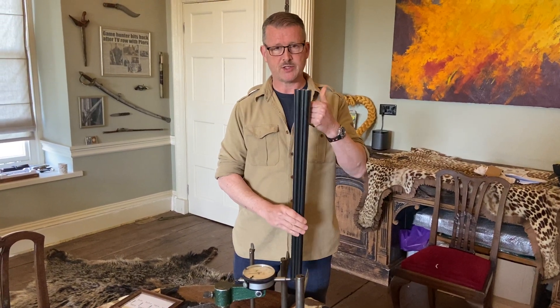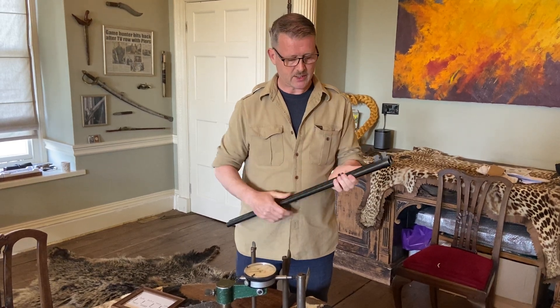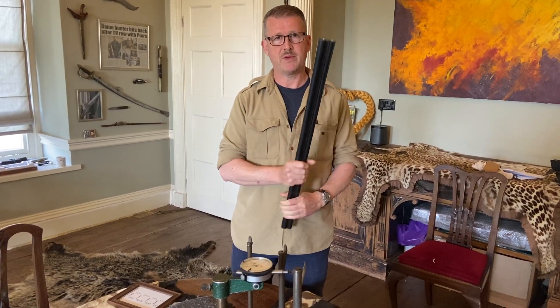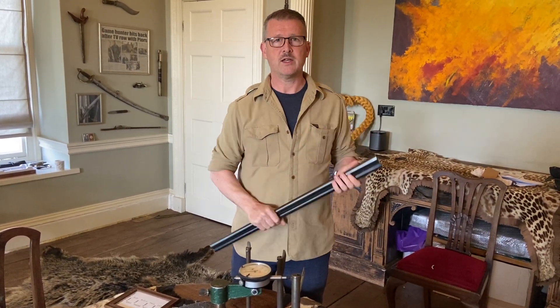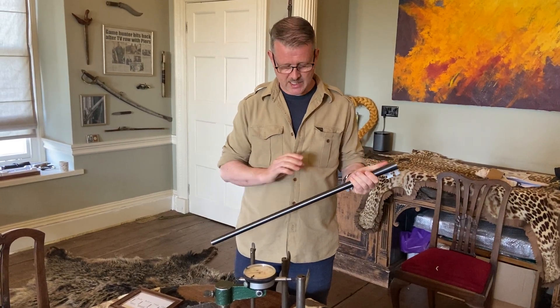Always a good idea when the barrels come off a gun — make sure that they're ringing, so that the loop and the ribs are intact. If it makes a dull thump you know there's a problem, but if you hang it from your finger on the hook, you can hear that those sound pretty good. So that's always a good thing to do to just check the integrity.